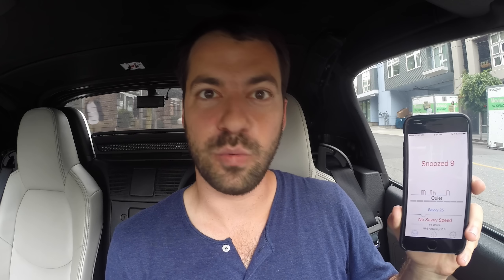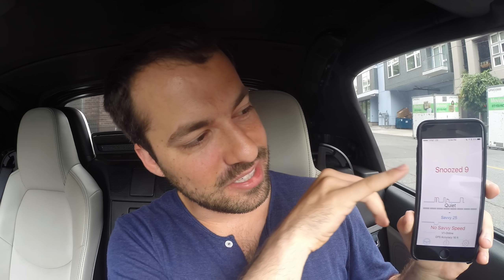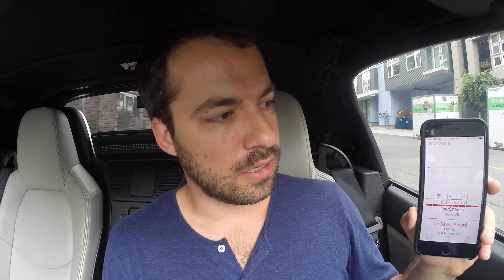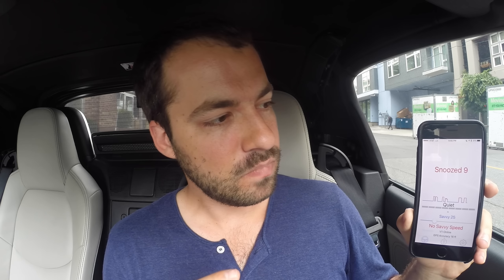If you mute it twice you'll see it says 'snoozed.' This is nice for situations like when you're following a car with a blind spot monitoring system — you'll be getting that false alert for a long time until you part ways with that car. You can snooze it, and if the signal appears again it automatically mutes it without locking it out permanently. It's basically saying 'I'm driving with this car for a while, keep muting this signal.' It's a really cool way to handle blind spot falses that lockouts can't address.